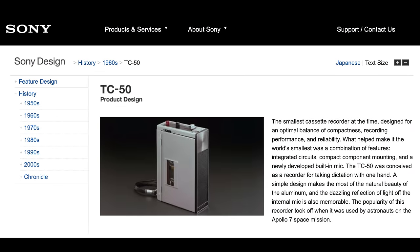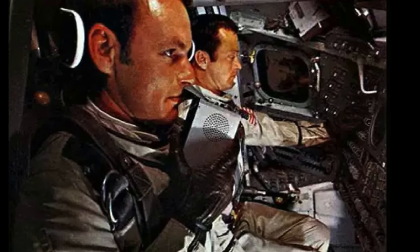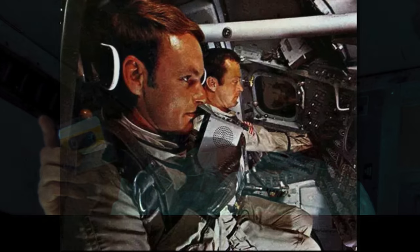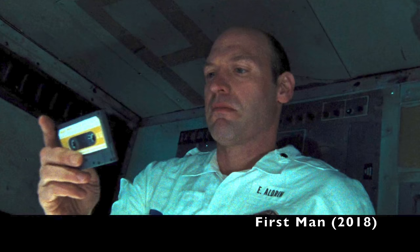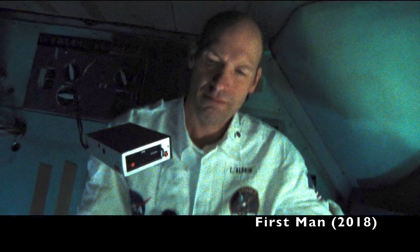The TC50 was the smallest cassette recorder at the time, and when combined with the easy-to-load Philips compact cassettes, it made the ideal tape recorder to accompany the astronauts on the Apollo missions. In May 1969, a TC50 orbited the moon on Apollo 10. And if you've seen the film First Man, you'll have briefly seen a Sony TC50 floating around the spacecraft playing music.